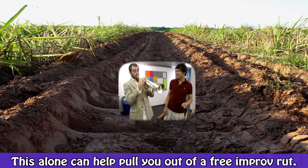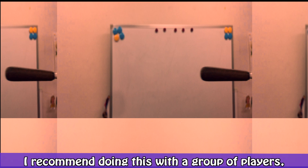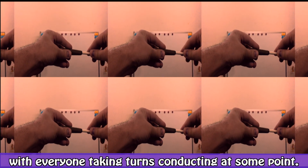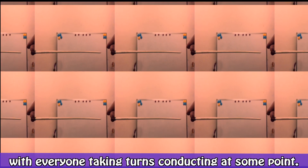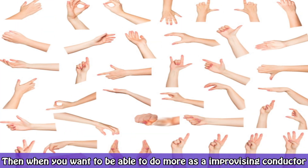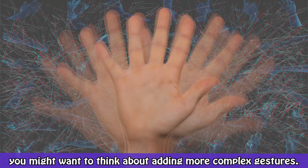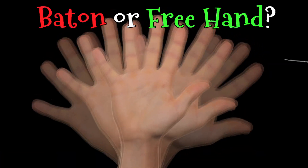This alone can help pull you out of a free improv rut. I recommend doing this with a group of players, with everyone taking turns conducting at some point. Then, when you want to be able to do more as an improvising conductor, you might want to think about adding more complex gestures.